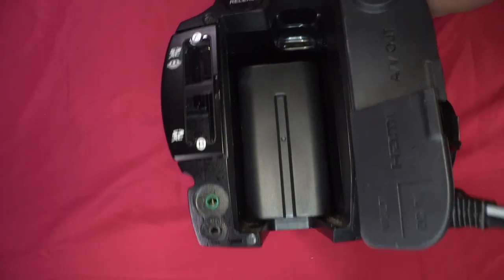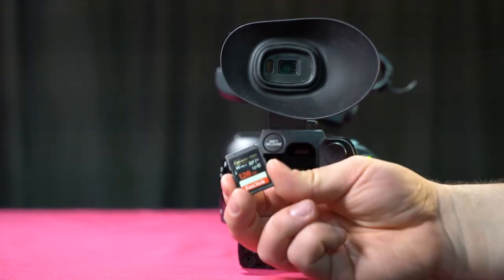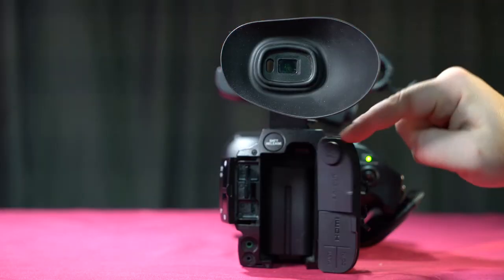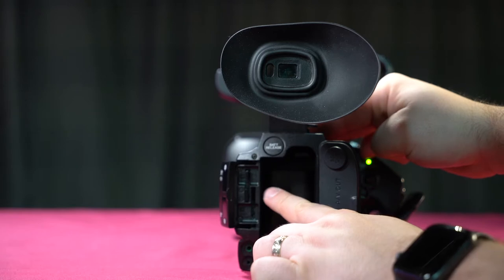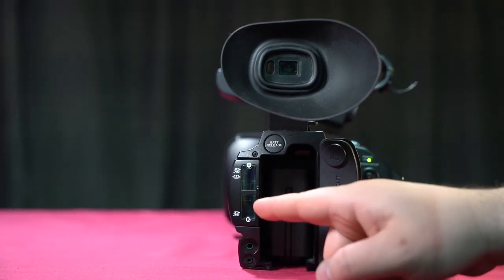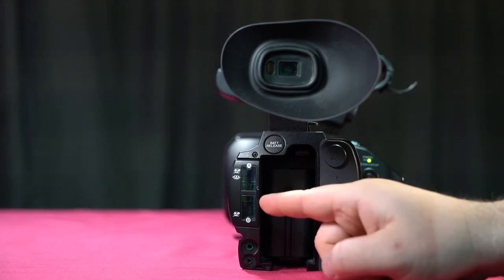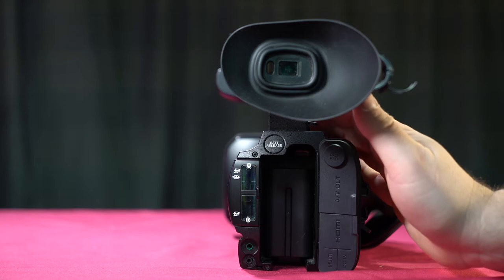Here we have our slot A and slot B SD card inputs. We want to make sure we're properly putting our SD card into the slot — pin side out and into the camera. It's spring loaded, and we'll see a red light appear if it's properly been inserted. Make sure that when you're putting these SD cards in, you're not formatting them on your computer. If you format it to NTFS — which is the Mac format — it will not be recognized on these cameras, and you'll have to go back and reformat it to XFAT or FAT32.